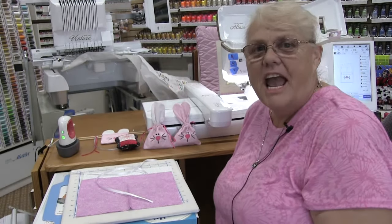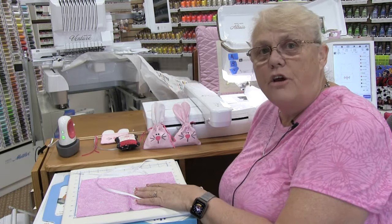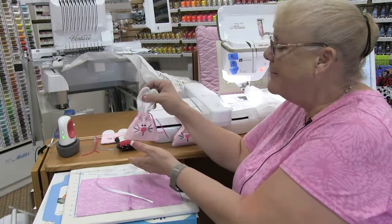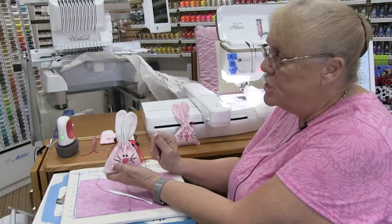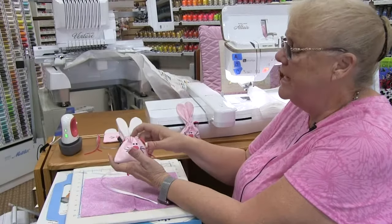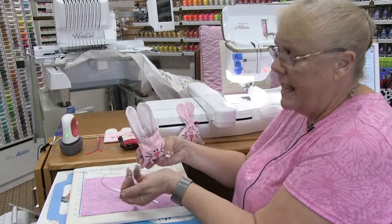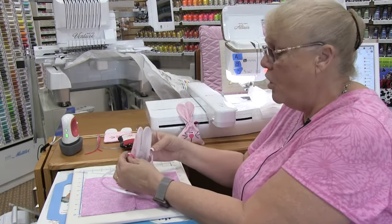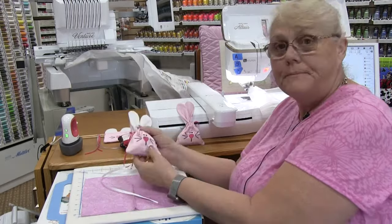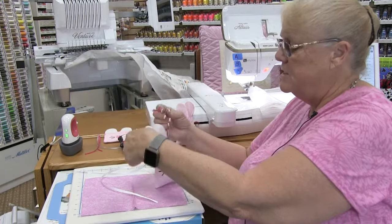Hi, this is Melody and I'm here at Kingdom Sewing in Simi Valley. Today we are showing our February kit for our Kimberbell Club. It is this absolutely darling little cinch bag that looks like a bunny rabbit, so that you can make a bunch of these for Easter for all of your friends and family, your little kiddos. It can hold candy, match box cars, or even a flash card.